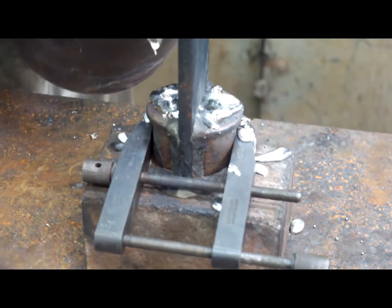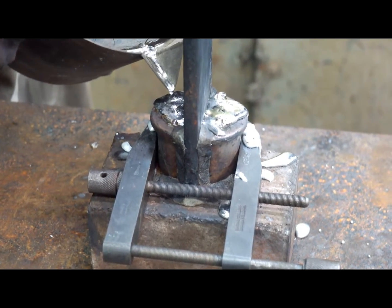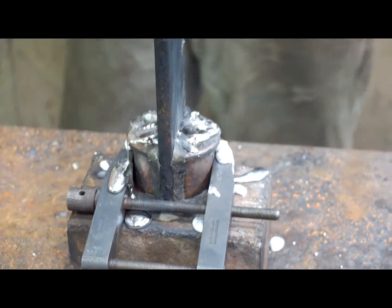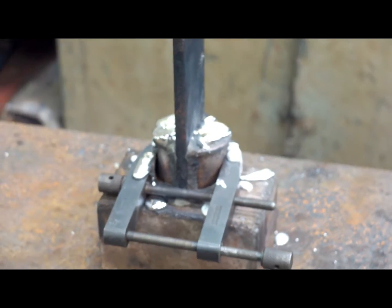It's more or less there now. Sometimes as it solidifies it shrinks a little bit, so I'll stick a bit more on the top just to fill it. What are these bearings for? They're for the steam reverser.